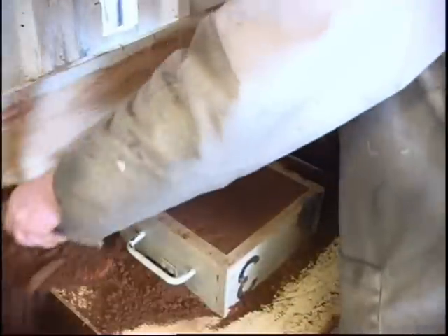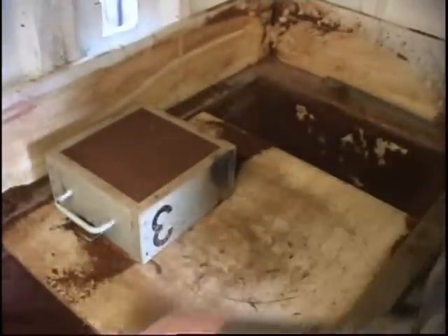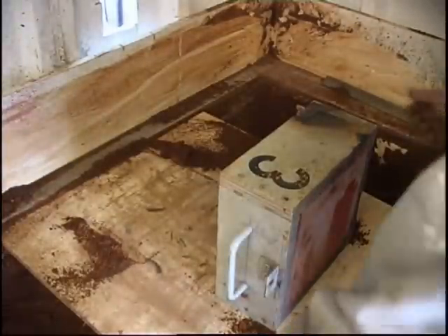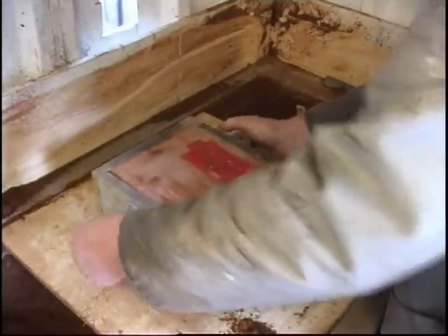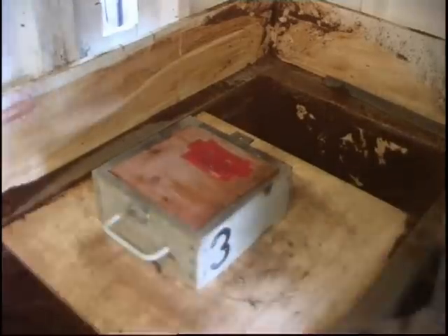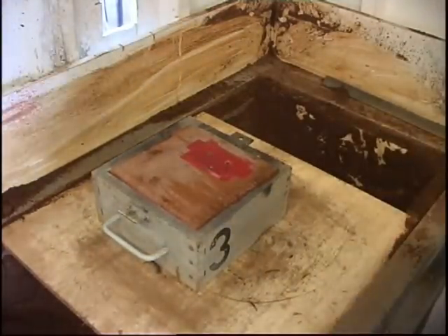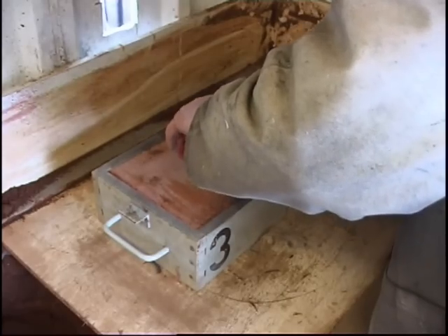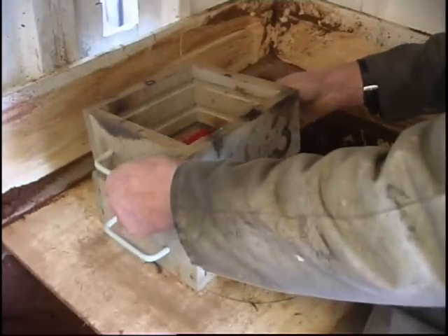That'll take six in the box. Looks nice. The other half of the pattern goes on top — you can see it's got locating dowels, located on there. The top half of the box — the flask — has got numbers on so you get it the right way around.